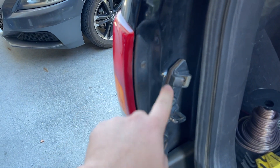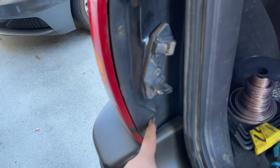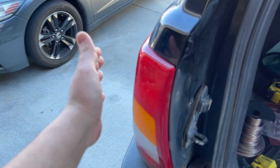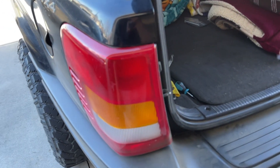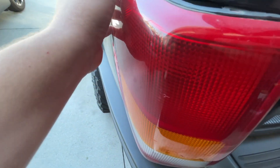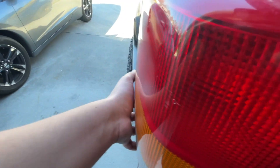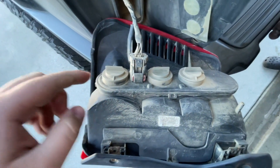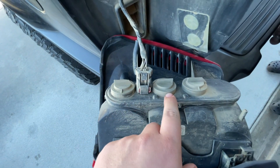First things first, you gotta take off these two bolts — they're usually Phillips or flathead. Taking the actual light off is kind of tough; it has a ball joint so you gotta pull it and it'll come out.